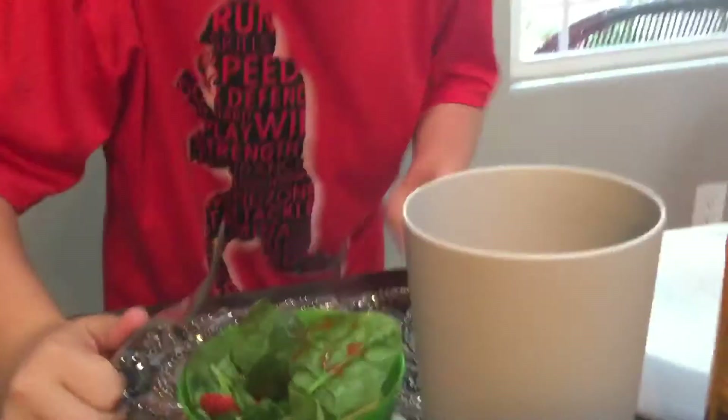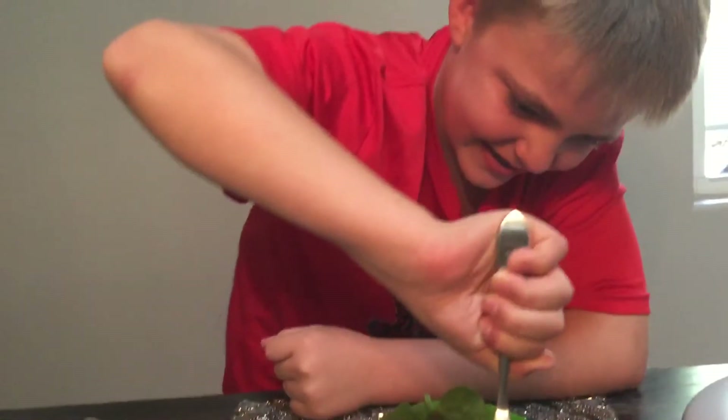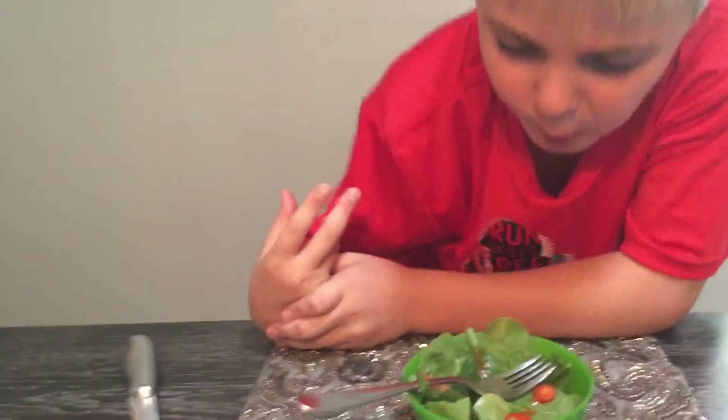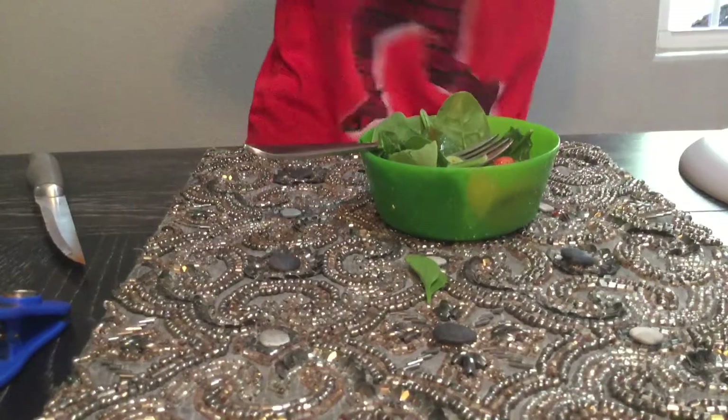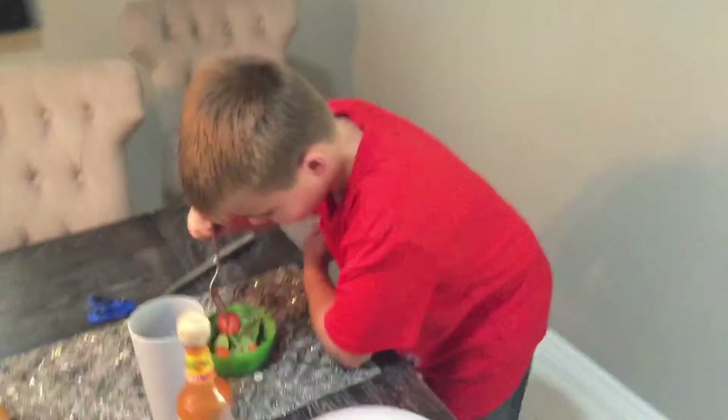At least the strawberries kind of help. If you need the water, it's there for you. Connor, go get more water! One... two. I need more water! Why is that so spicy? Because it had hot sauce.